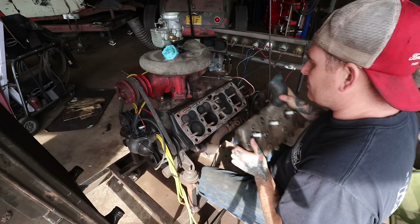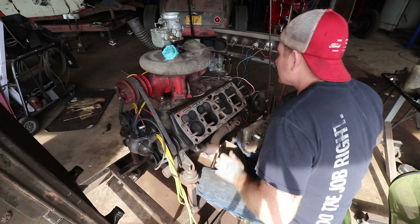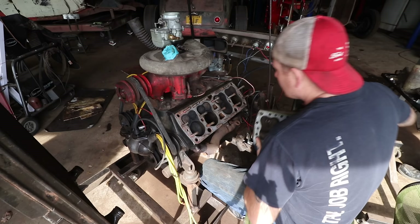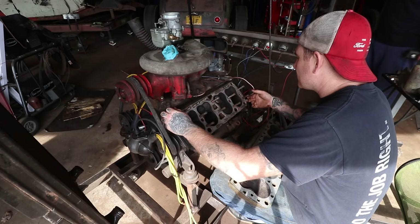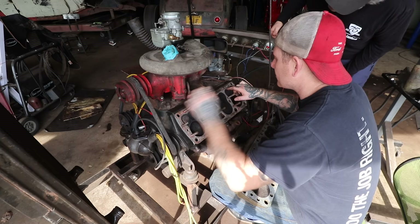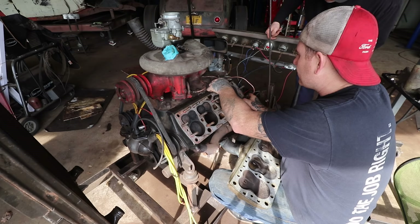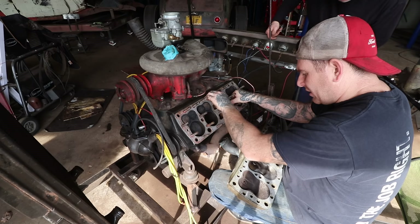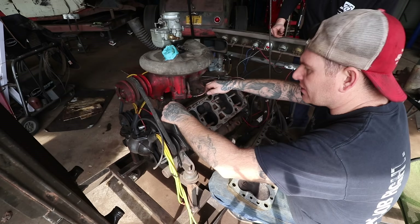It was leaking somewhere in here — right there. Is there a gasket on there? Yeah, it's got all the copper stuff — a copper gasket with spray or whatever on it. But it was leaking right here at this cylinder, at the front end. It was definitely running fine, but it was pushing it out the top of the head. Look how far the oil got down underneath the head.